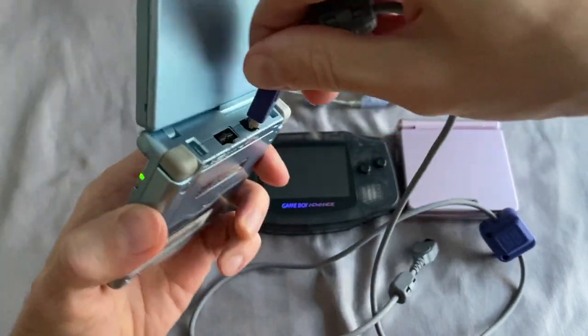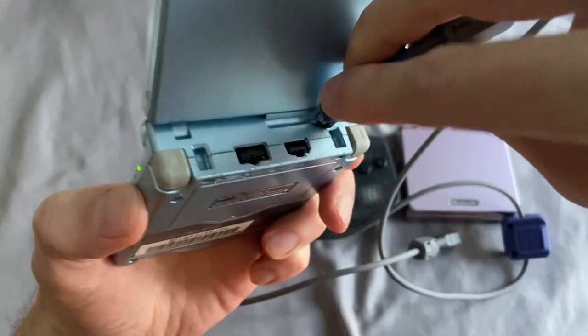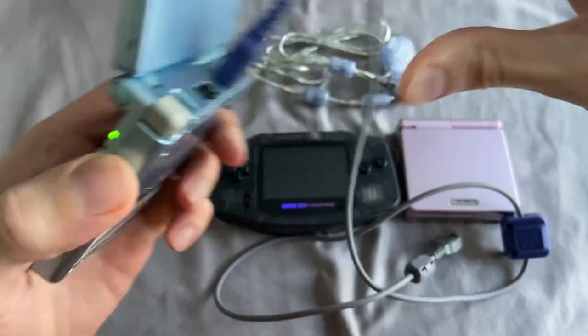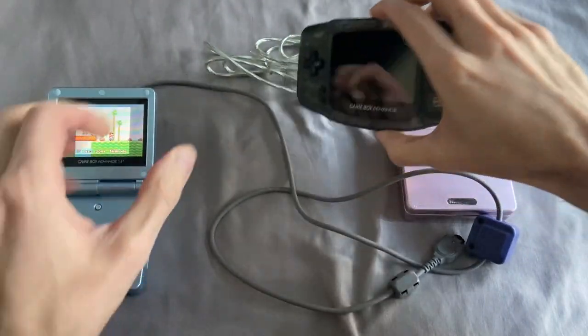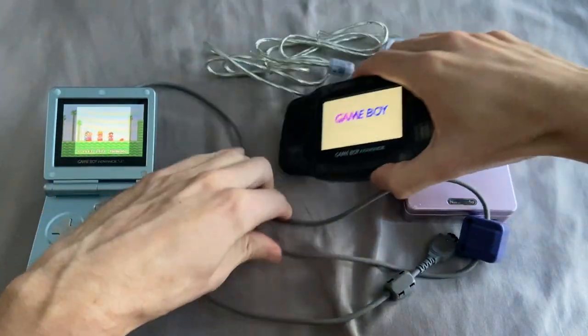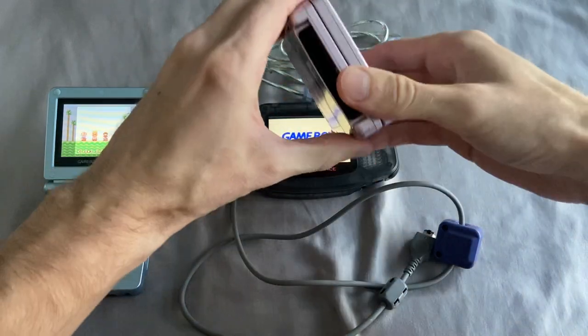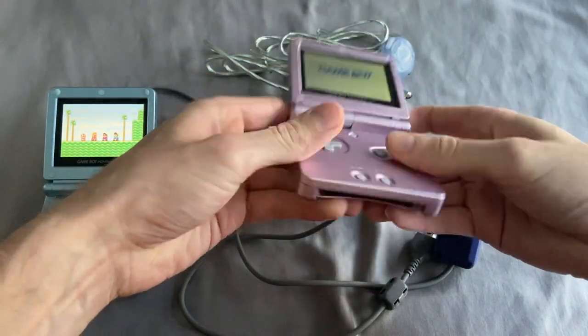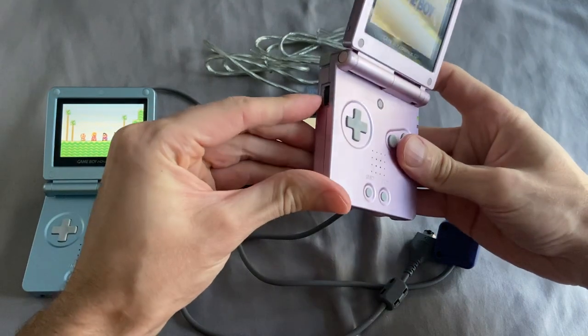I'm going to take this and plug it into the underside of Game Boy Advance one. We are plugged in and good to go. Now I'm going to turn Game Boy Advance one on — again, no cartridge, just turning it on. It's in standby mode. Same thing here with the SP — turning it on and turning the volume down just a little.